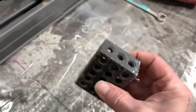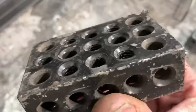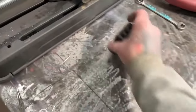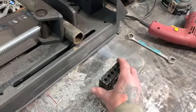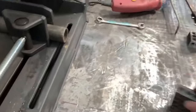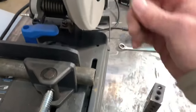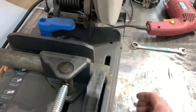Get yourself some 1-2-3 blocks — they're machinist blocks that bolt together. You can see the threads inside some of the holes. You can bolt them together this way or that way. You could use them to support a piece of pipe on the other side of the table, but what I'm using them for is a quick repeatable reference — instead of taking a tape measure every single time, I run the blade down and mark it with the 1-2-3 block.